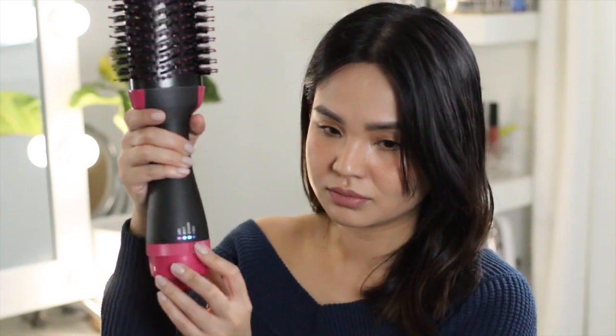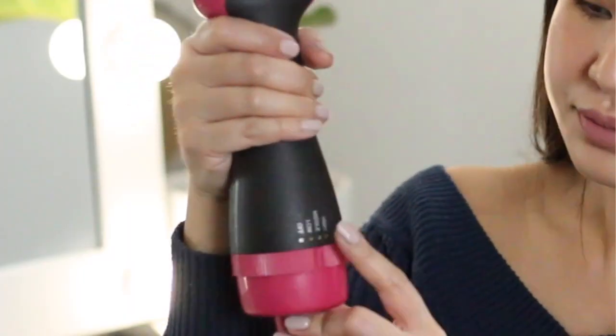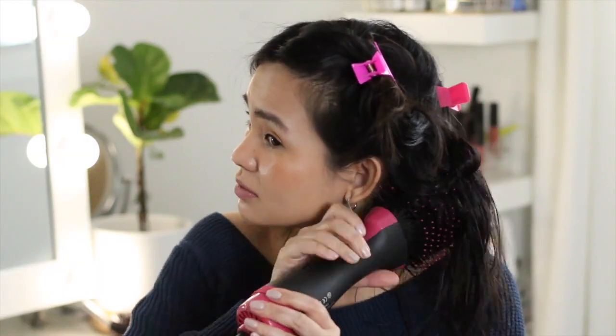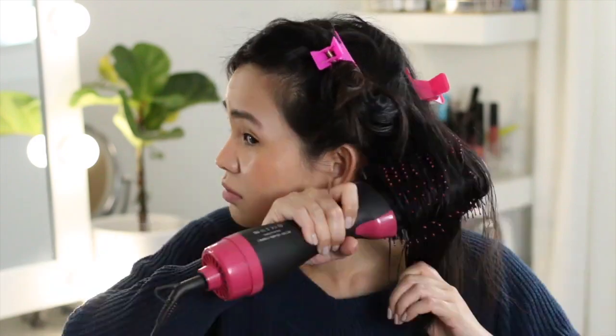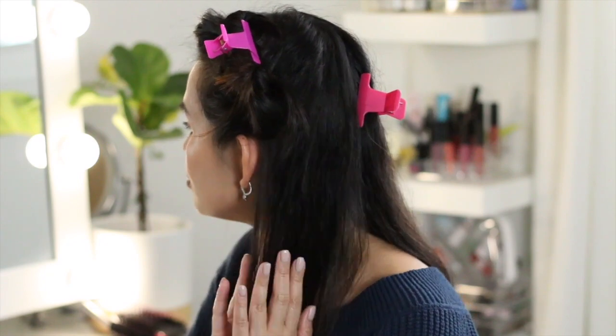Now let's try the high setting on the dupe. High setting is higher than the middle, but again it's blowing hot air — just not as hot as the Revlon. So let's try it on my hair. I'm going to use the middle setting first, but I find that my hair is still kind of damp, so I'm going to switch to high because it would take a while to dry on the lower setting.